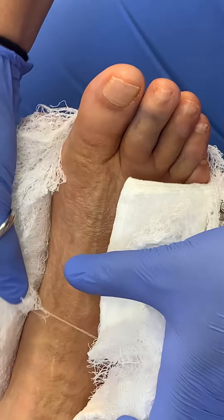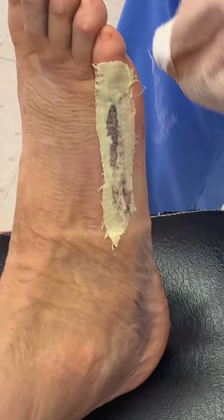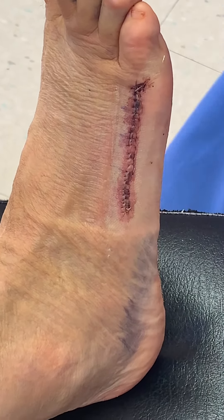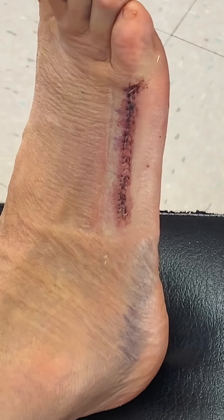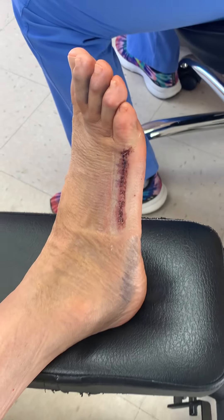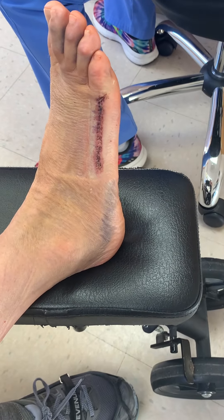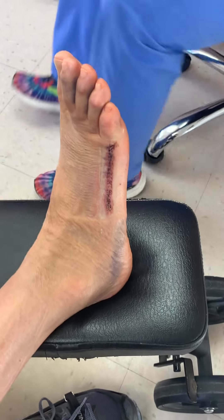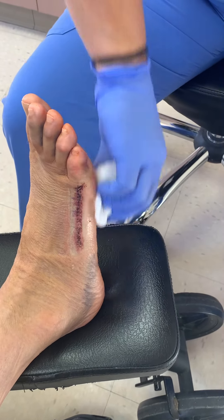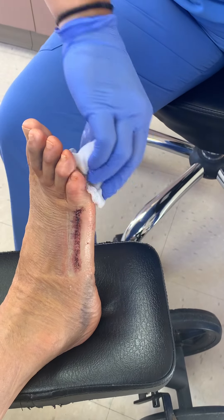Look at all that bruising — that's typical. She used dissolvable stitches, so those we won't have to take out. They typically will dissolve within about four weeks. I still don't want you to get the foot wet or anything for a couple more weeks, and we'll see you back in two weeks to check it.